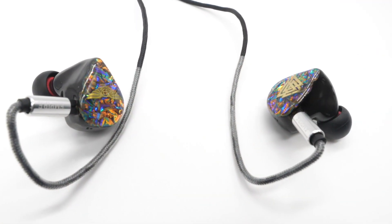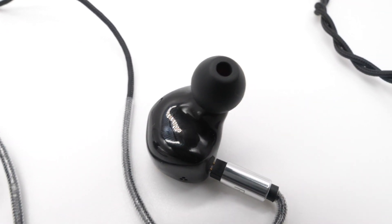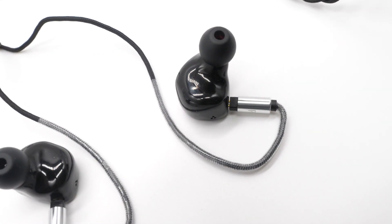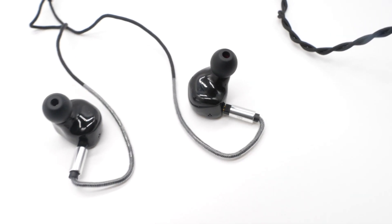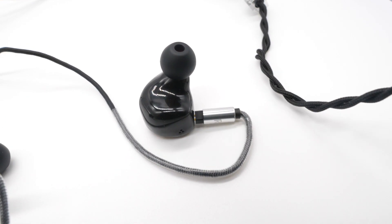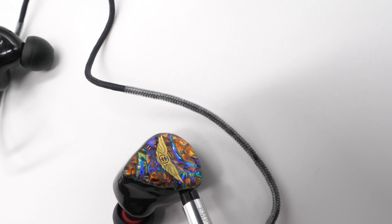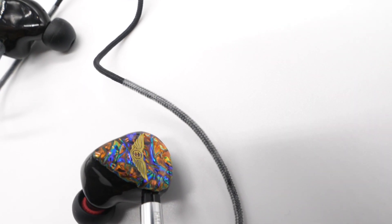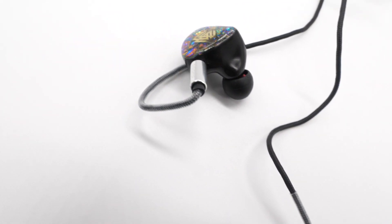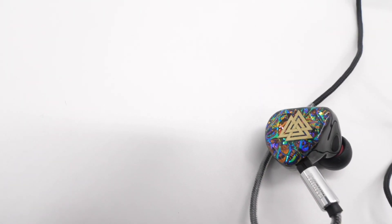So these use 11 drivers. We have five proprietary balanced armature drivers: two for the low mid, two for the mid, and one for the high mid. Then we have four premium electrostatic drivers — two for the high and two for the super high. And finally, we have the Empire Ears patented W9+ subwoofer dynamic driver for the sub bass and bass. These have an impedance of three ohms, so they are very, very loud — please be careful with your volume. They have a frequency response of five hertz to 100 kilohertz.